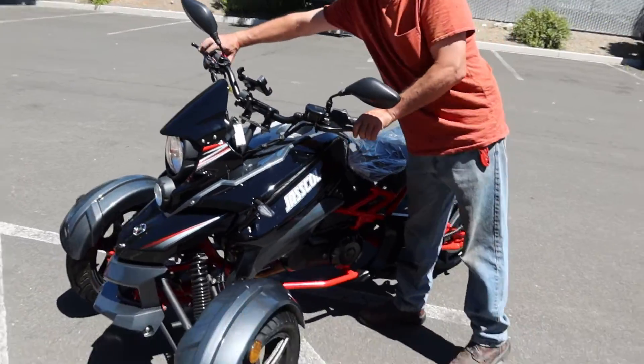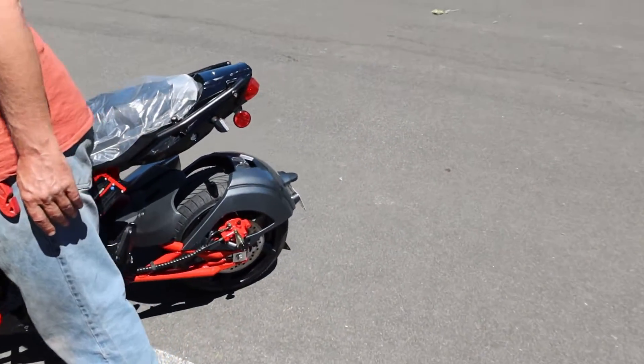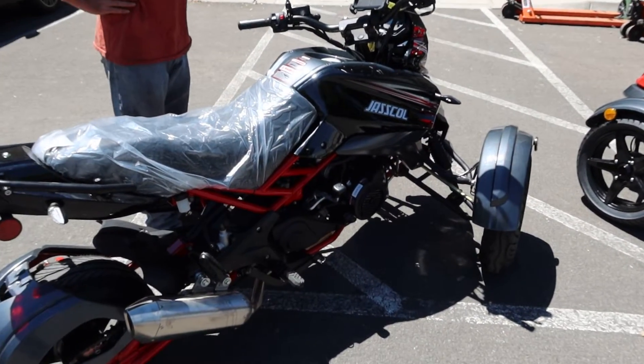We're going to turn it on right now. Go ahead, Tyson. You're going to hear it run — it has a nice sound to it. Give it a little throttle so you can hear that exhaust note. There's a real performance sound to it.